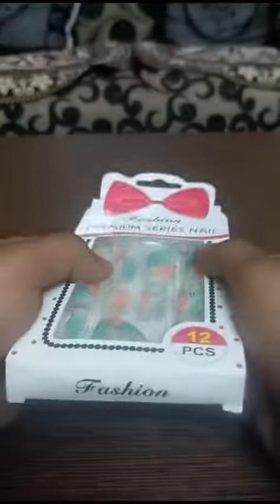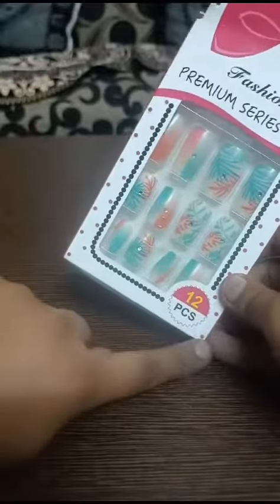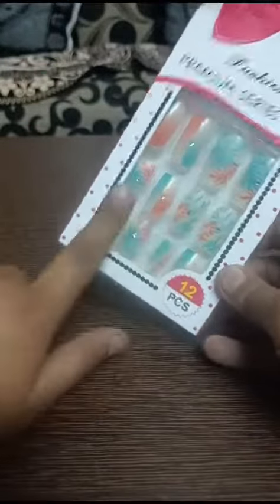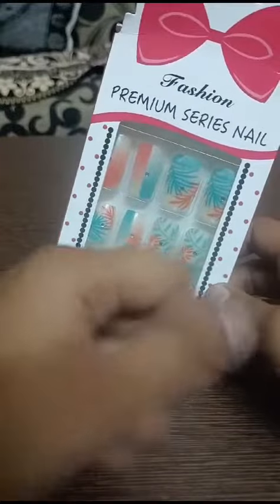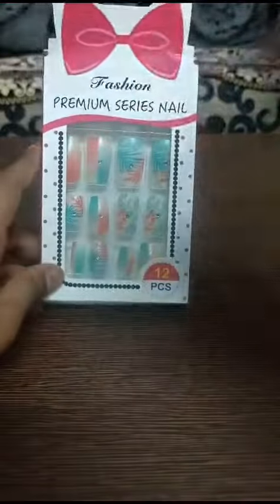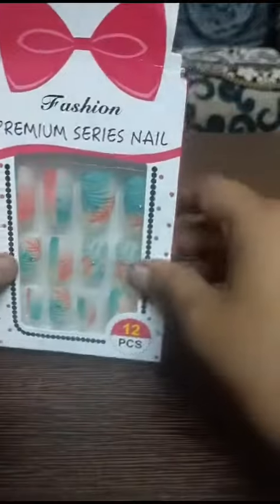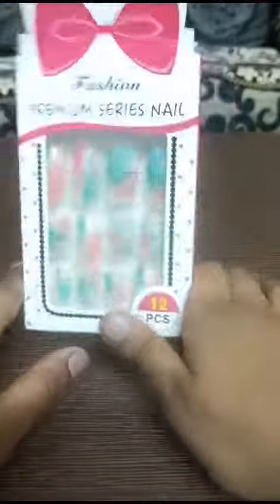Okay, get the nails now. I will unbox these 12 pieces. Let's do this video — what we have to do. Let's unbox; I will not do this.